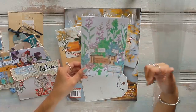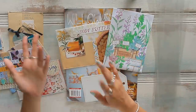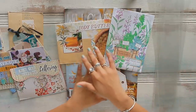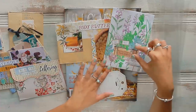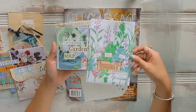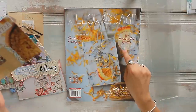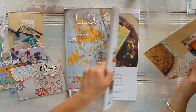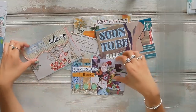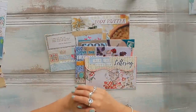The main thing when you're creating ephemera based on theme and color is to use the same colors you used to create your envelope base, and then find ephemera pieces that match the theme as well. For this envelope, since it's about a garden, I'm going to use ephemera pieces that match the garden theme. I'm starting with the body butter envelope and using more pieces from Willow and Sage, as this is exactly the color palette and theme I'm going for.